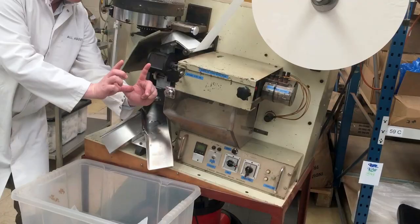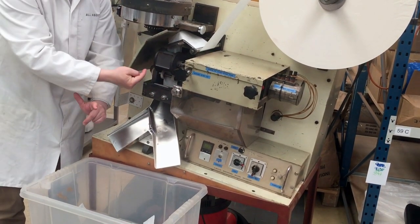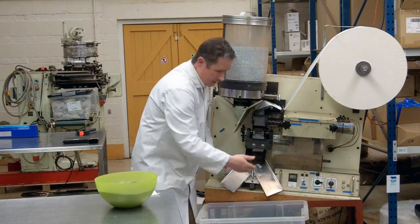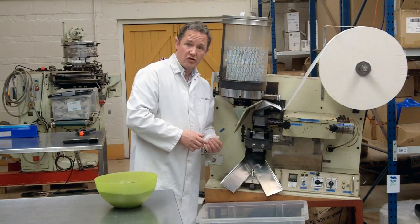So you've got a tea bag formed on three sides. A dose of tea drops into it. It then comes down a bit further and then the top of the tea bag is sealed. It comes down a bit further — cut, cut, cut — the knife cuts it in exactly the right place in the middle of that crimp. And that's the finished tea bag.